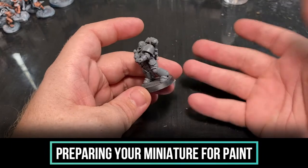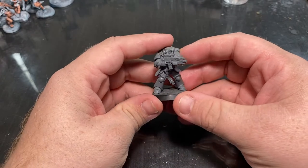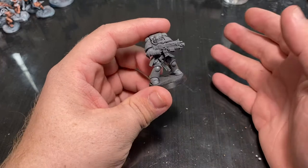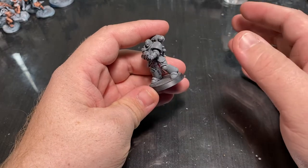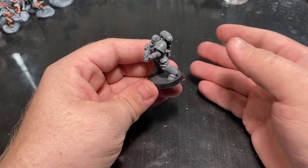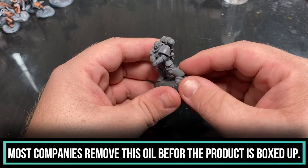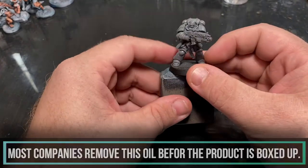Now it's time to talk about how to prep the model for paint. We've got it all together, do one final look over, and now it's time to start painting. However, there is a mold release that usually is still sticking to the plastic. Most companies do a great job removing it, and GW is often one of those. But mold release is like an oily substance used to help remove the plastic from the molds — it is also hydrophobic, meaning your paint will not stick to it.